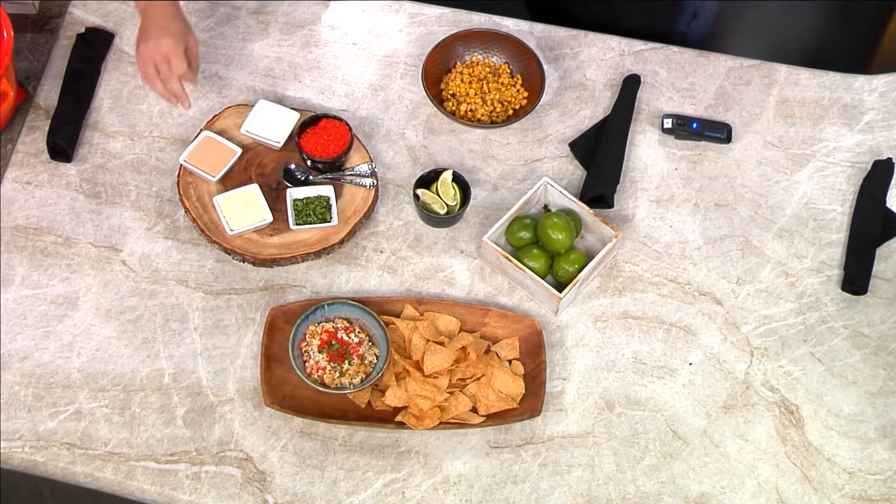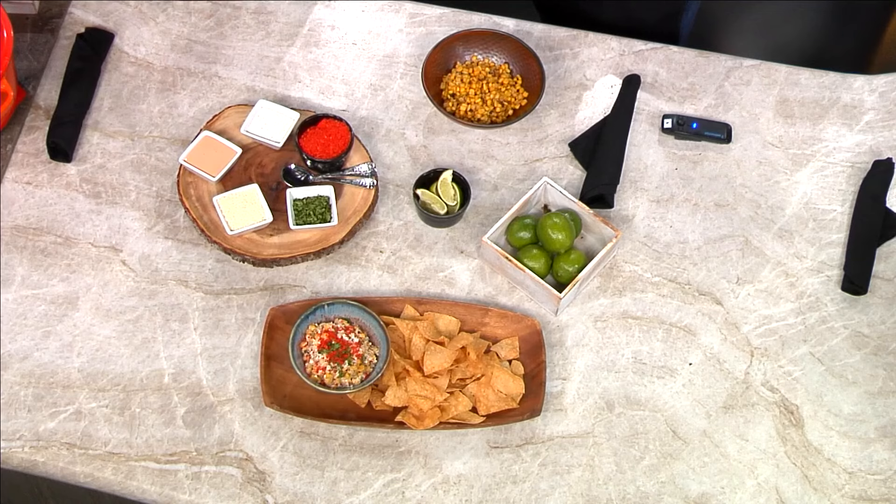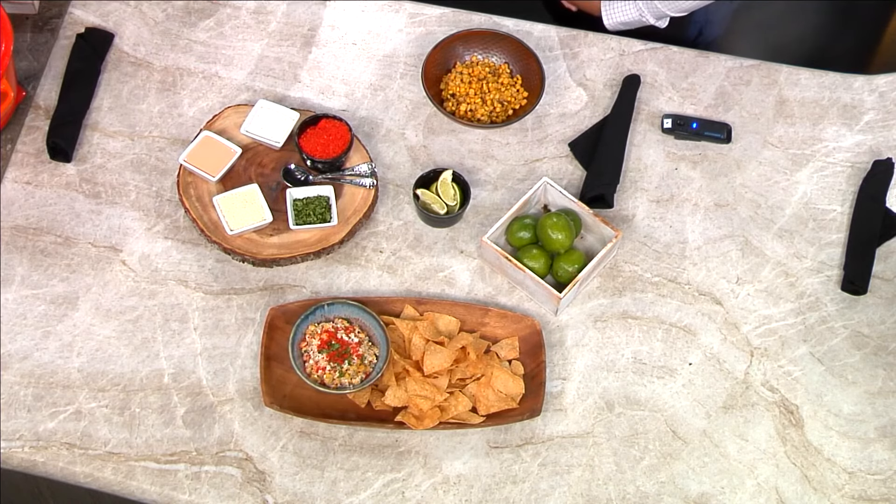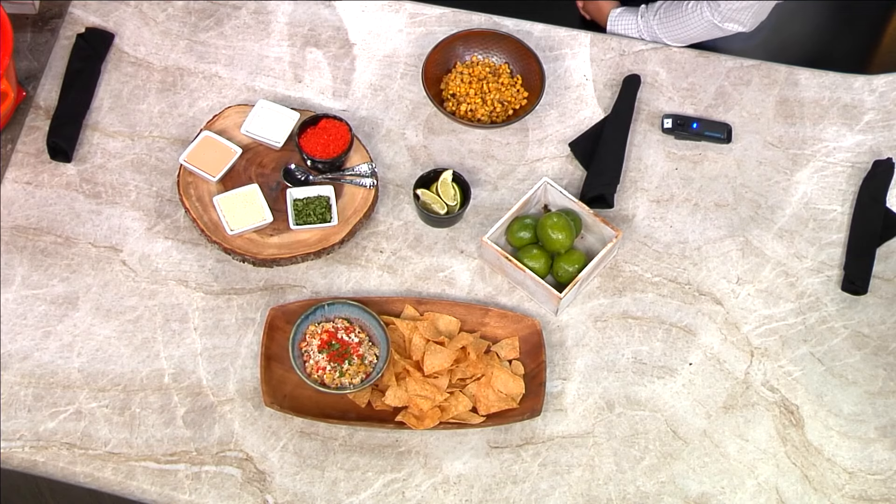So we've got the corn as the base, and then we've got a lime crema, which is mostly just lime juice and a little bit of sour cream. We've got our chipotle crema — we do it a little differently, it's a mayo base so it's a little bit thicker. Essentially it's chipotle chilies. But if you don't want to go to the store for chipotle chilies, you can use hot sauce. Chipotle Tabasco works really well. I've done Texas Pete before. You can kind of make this whatever you want it to be.